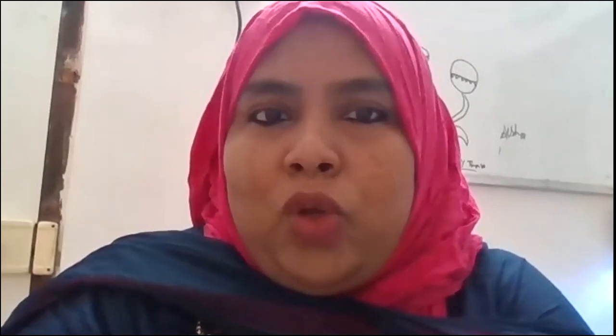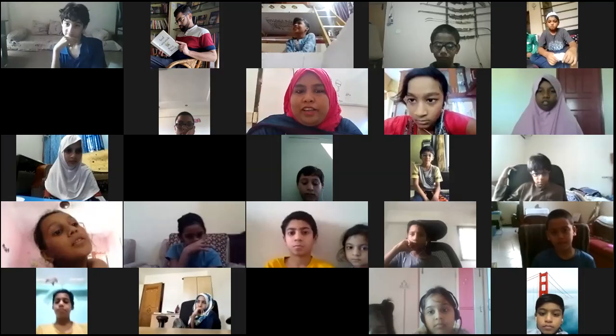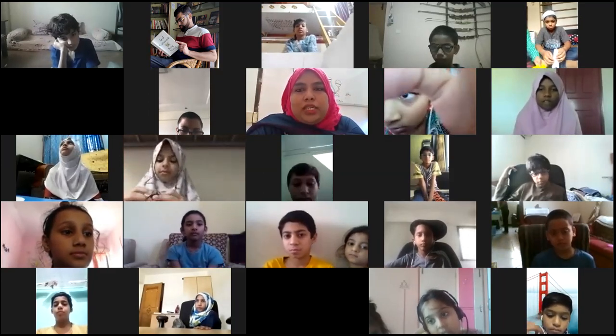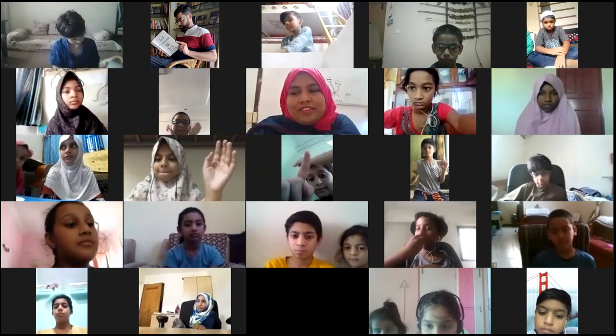Quick two questions - whoever raises their hand first gets the chance to answer. Why do you think the plant tries to trap the insect? Nofil answers about how the insect touches the tiny hairs and after 10 to 20 seconds the plant traps the insect. Teacher clarifies: the question is why is the plant trying to trap the insects?